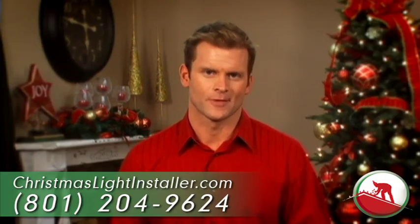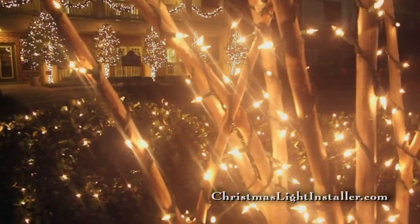We even guarantee our work — every bulb, every strand, for every customer.